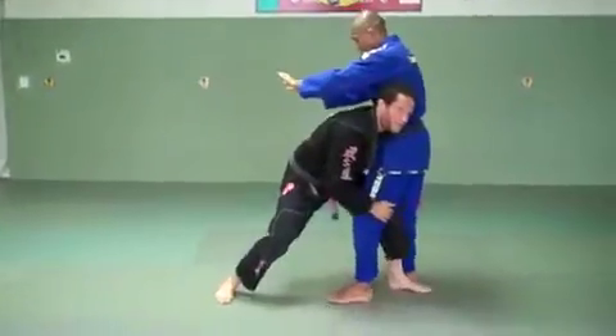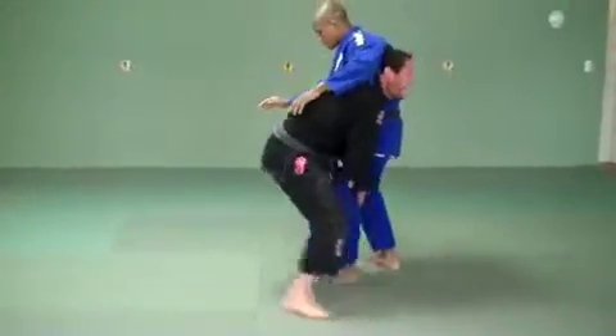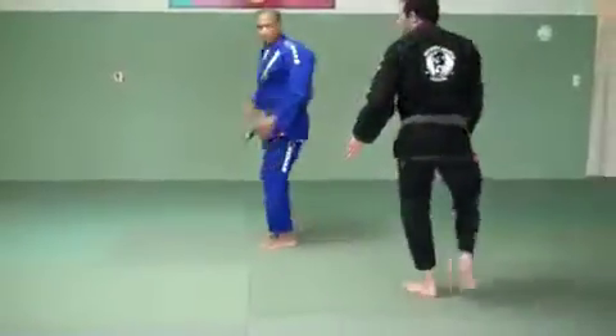My hands are going to hold both of his knees. I step through his legs, now I change the angle with my leg. My head's high so it pushes high on his body, and my left arm's holding his leg. And I drive up to the side.